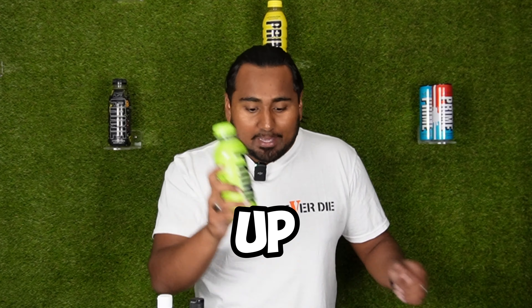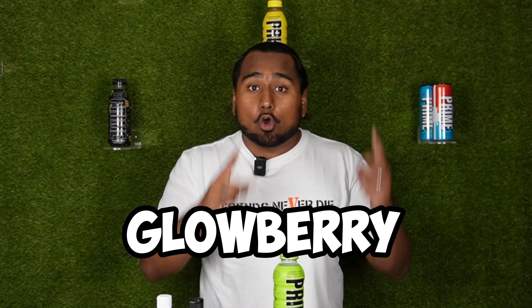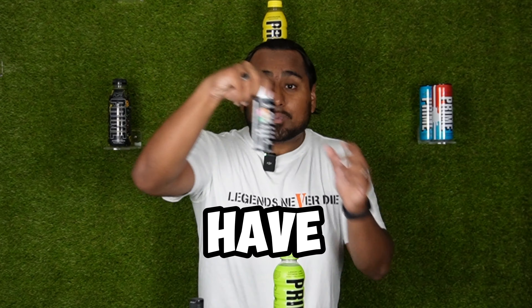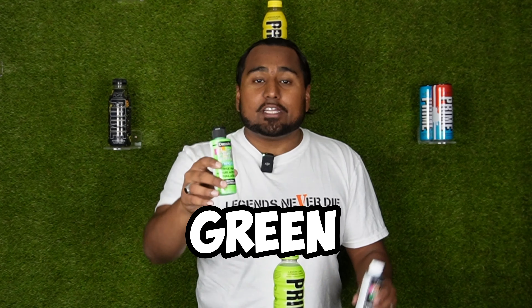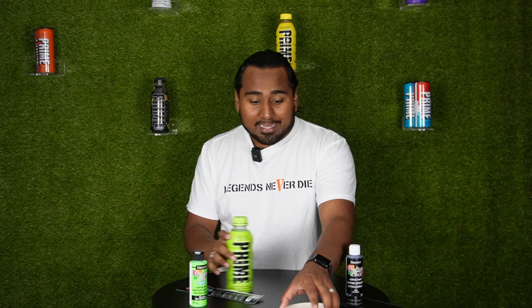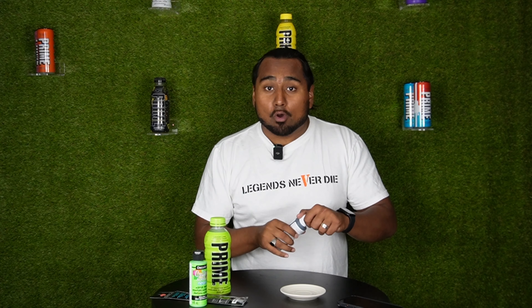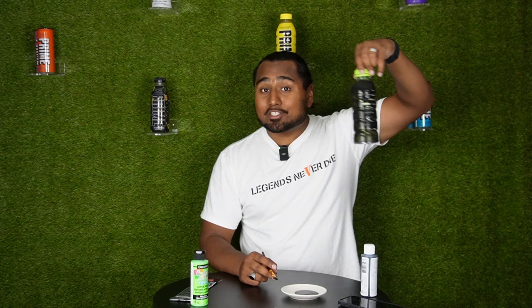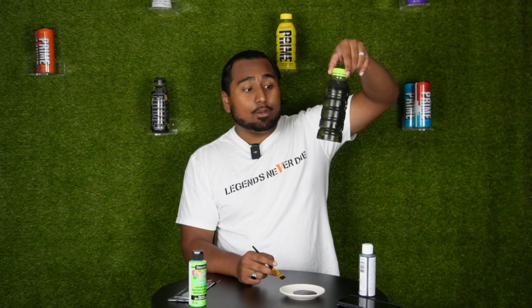Now that we have the Prime bottle all cleaned up, it's time to give it a paint. The Glowberry bottle is black with green as a secondary color — that's where we have black and then the neon green. The first step is covering this bottle top to bottom in black paint, so let's go Picasso mode. That's pretty much the first coat. We're going to give this a few minutes to dry and then hit it with a second coat.